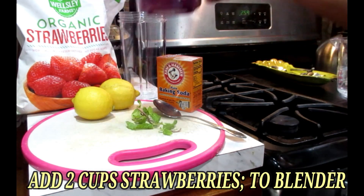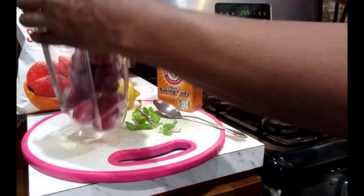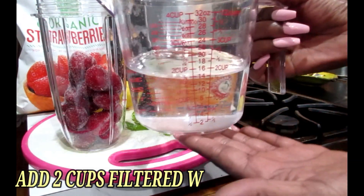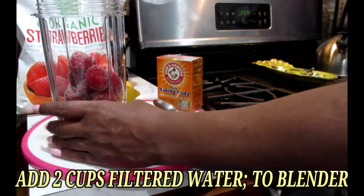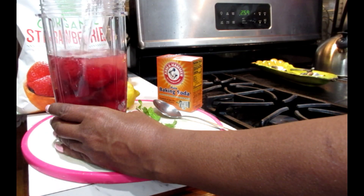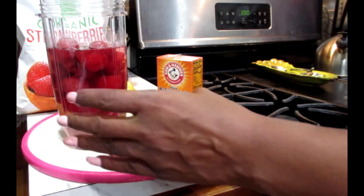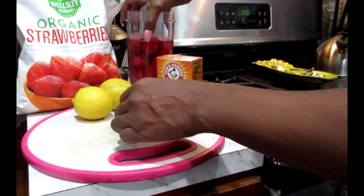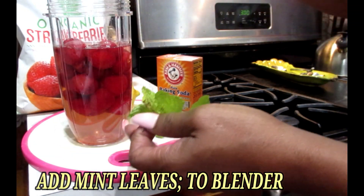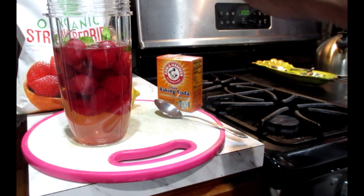You're going to need two cups of your strawberries and put that inside of the blender cup. Next, take your two cups of filtered water and add that into the blender cup as well. Beautiful. Next, add in your mint leaves — pop that in your blender cup. Oh, this is delicious too.